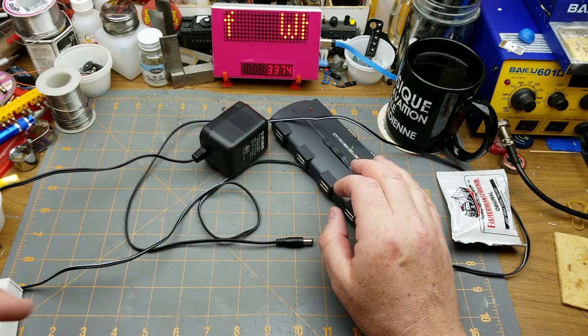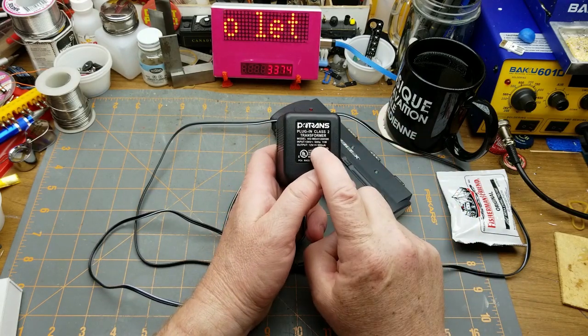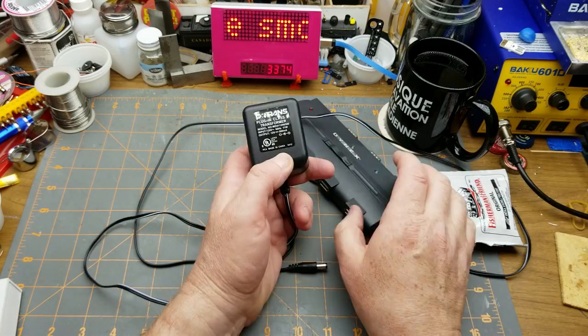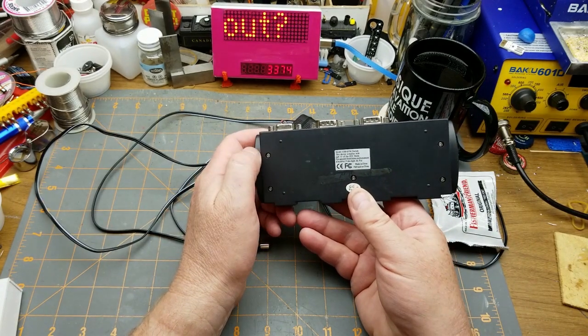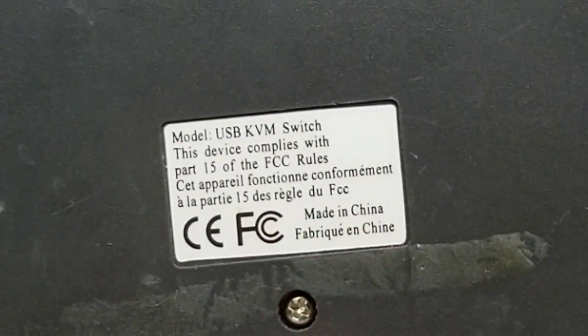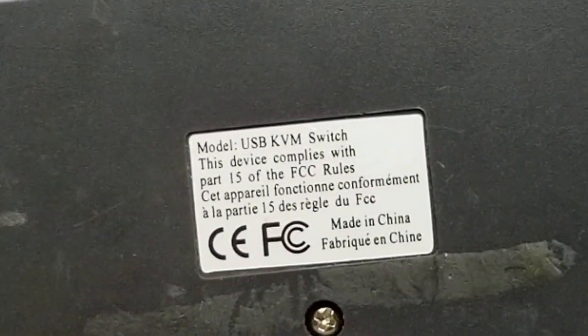Not pleased about that. This power pack is rated for 12 volts 500 milliamps and it was in the bag with this unit when I pulled it out of the IT closet. The bottom of the KVM has no information at all - doesn't say what voltage it needs, nothing else, not even a model number.